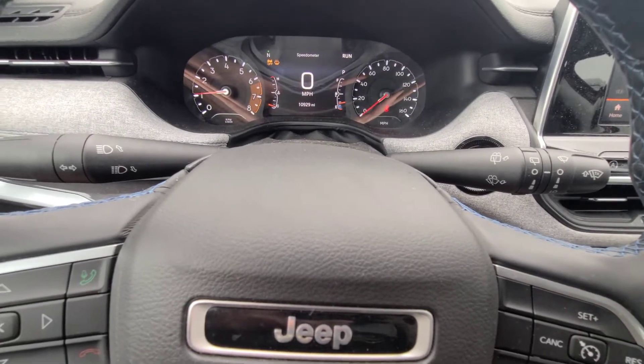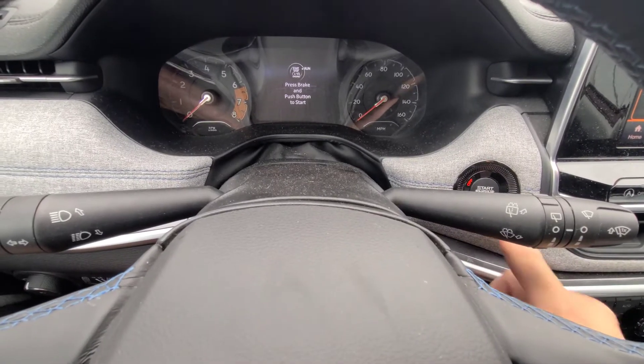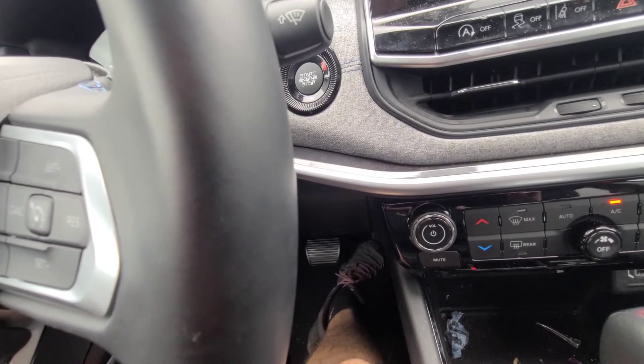Oil life reminder reset on a 2022 Jeep Compass. First, turn the car off. Then, with your foot off the brake, hit the start/stop button to run. Next, press the gas pedal all the way to the floor five times, nice and slow.